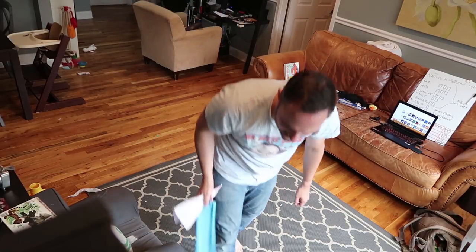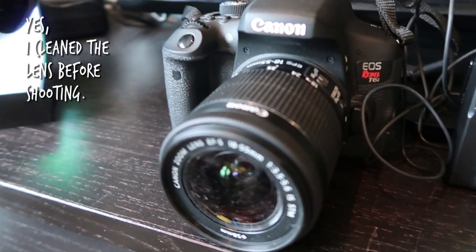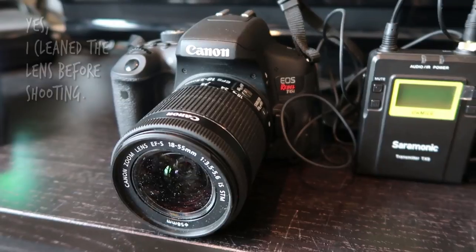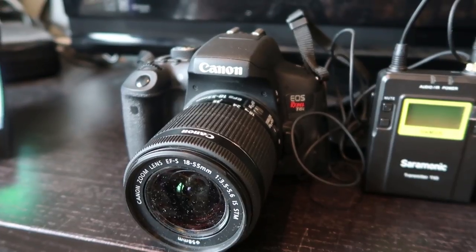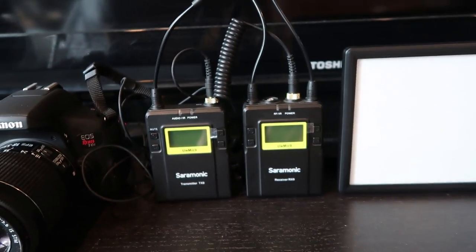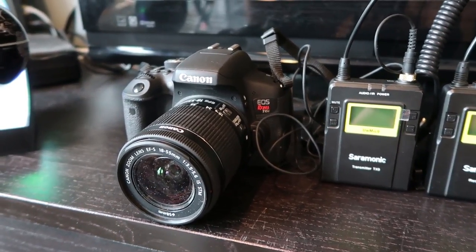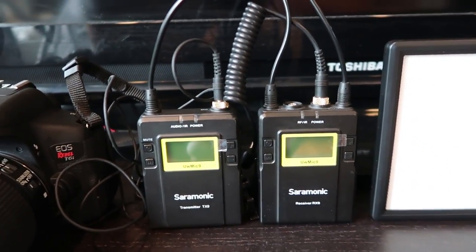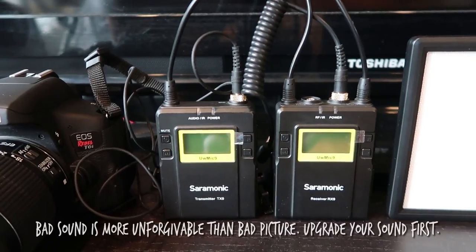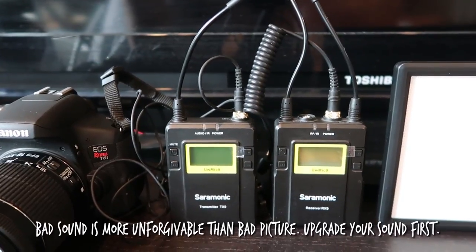In case you were ever wondering about the gear I use, this is what I'm going to use for this particular shoot. My main camera is going to be the Canon T6i — I recently upgraded after years of using the T3i. The main reason is it's got a nice autofocus. When I do the actual lip syncing I'm not gonna worry about micing; I'll use the onboard mic. But when I do the outro and actually want to speak, I'm gonna hook up the Sarmonic lavalier mics, and the sound goes directly into the camera so I don't have to sync it in editing.